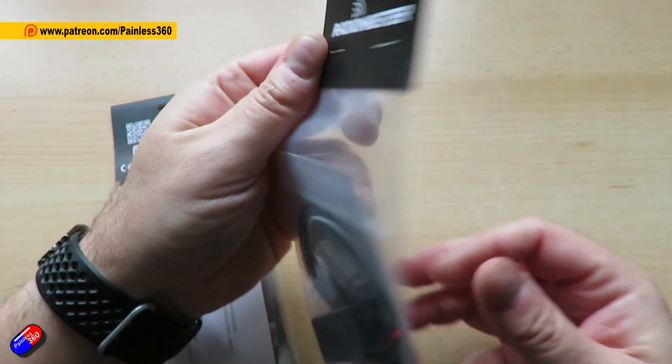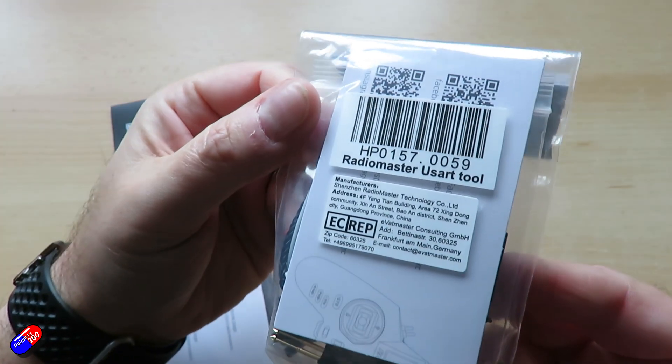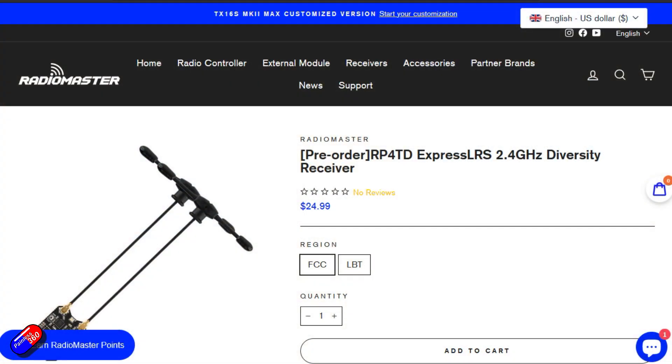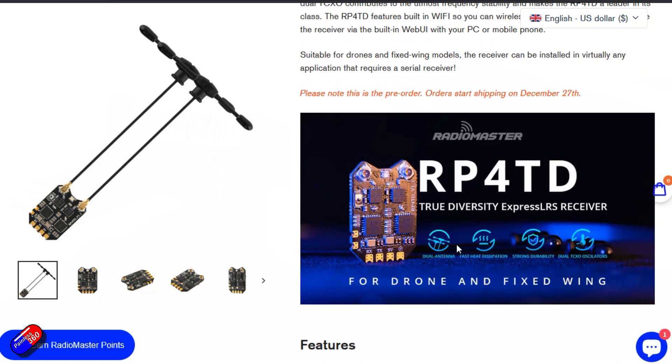These two things are available — one is available right now, the other on the 27th. The first one is the receiver, which is a new one available on the 27th of December. This is a diversity receiver capable of Gemini, but also has something a bit funky in it and we'll talk about that more in a moment.